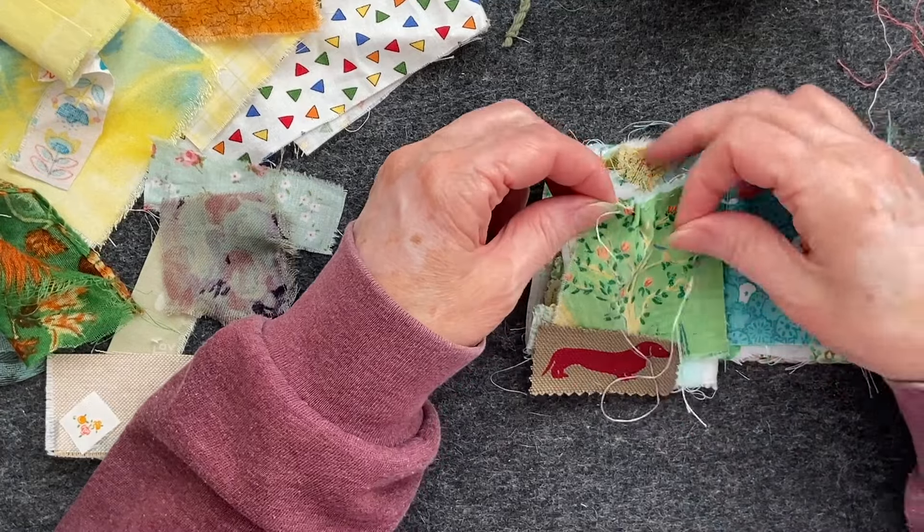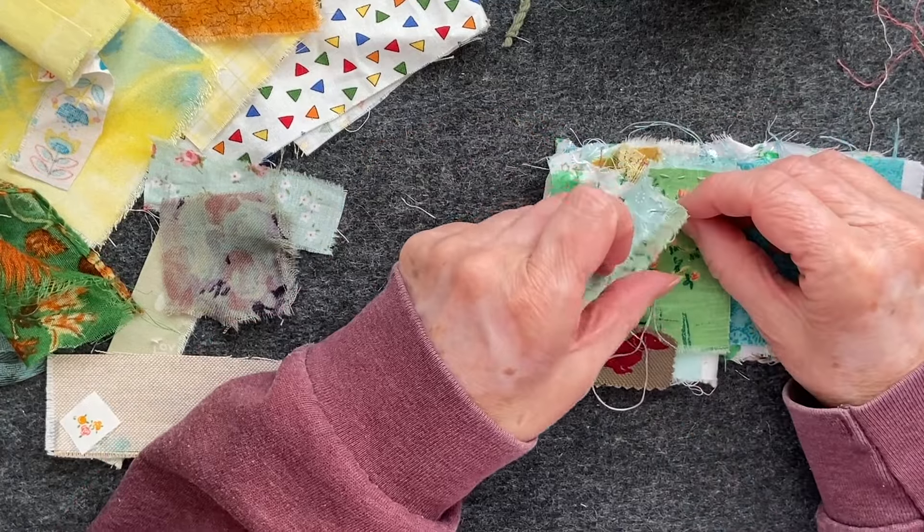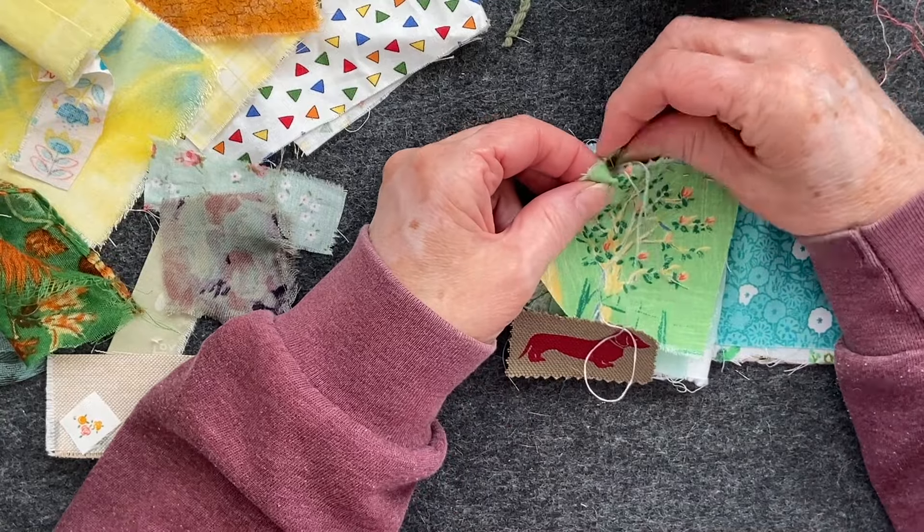Now all I'm going to do is just stitch this down around the outside.